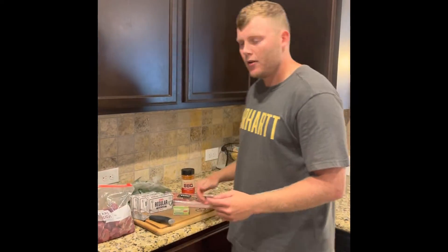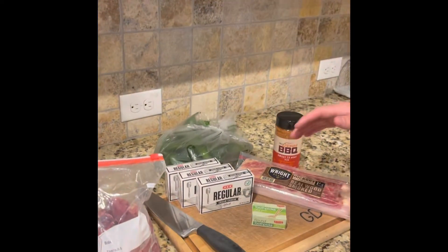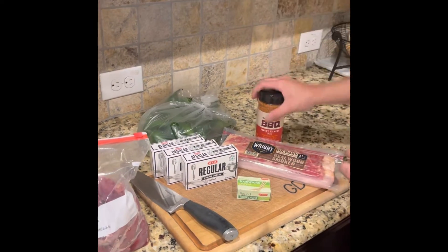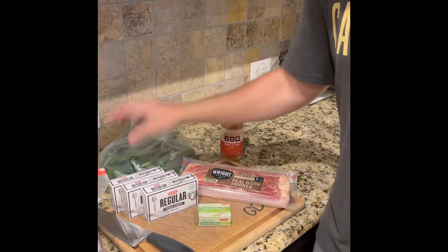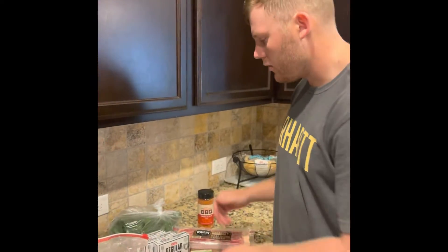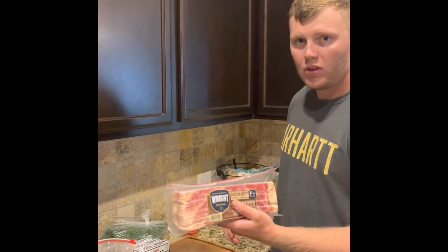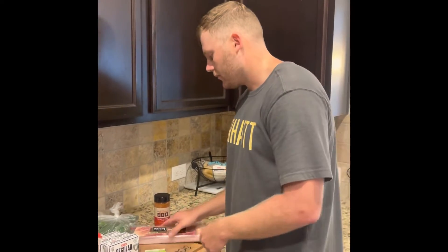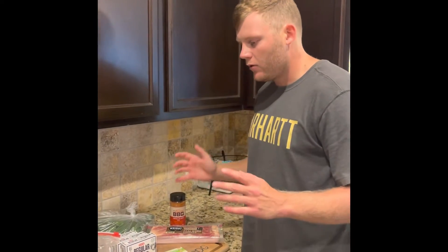We're gonna be making some dove poppers, so come in close. These are the ingredients for the cook. It's kind of your normal cook — the specialty is that blend right there that makes or breaks everything. We got all our jalapenos, our dove breasted out, cream cheese — that's essential — our thick-cut bacon, and toothpicks. We're gonna be putting these on the pellet grill.